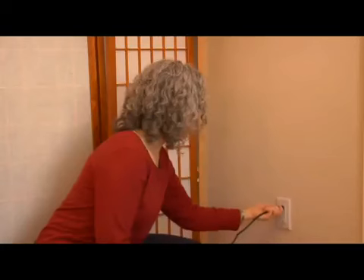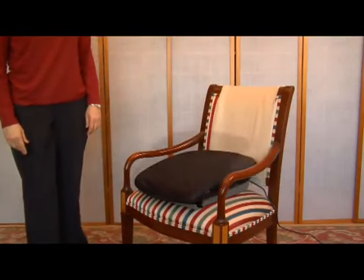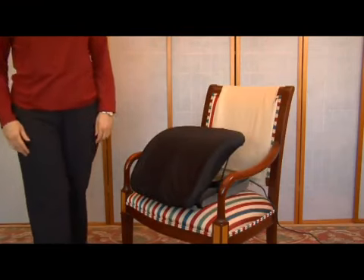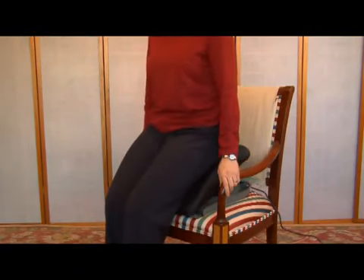Place the PowerSeat on a stable armchair or sofa. The back of the cushion should not be touching the back of the chair, or it will interfere with its ability to go up and down. Next, move so that the backs of your legs touch the PowerSeat. Push the PowerLever down and place both hands firmly on the armrests of your chair as the PowerSeat goes down.